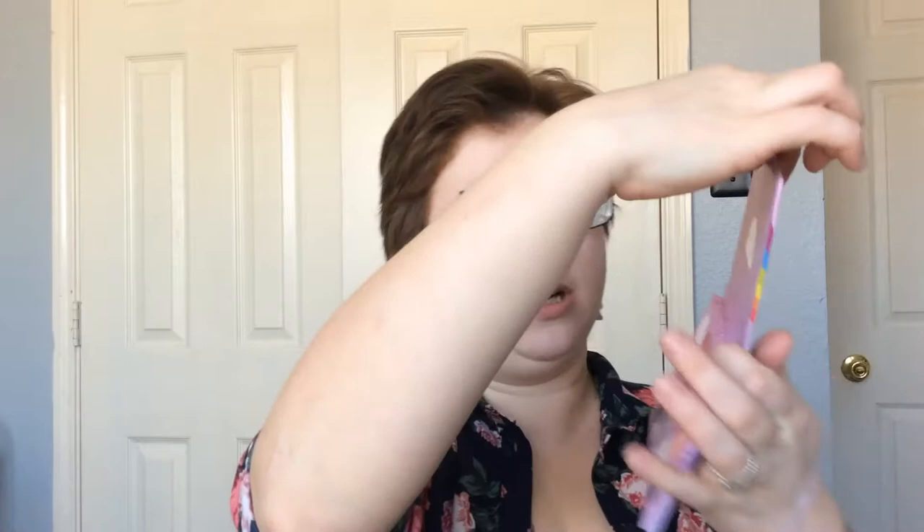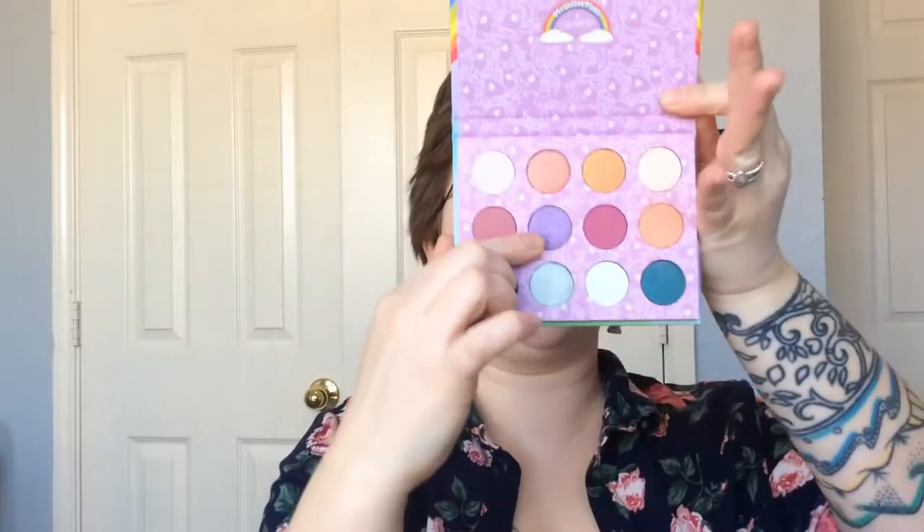Then for the lid, we're going in with this purple shimmer shade, which is called Sky Dancer. I don't think any of these names are in the right order. This purple shimmer shade looks really pretty — we're going to put that all over the lid. I'll use my finger, of course. I don't know why I'm looking for a brush like a crazy person.